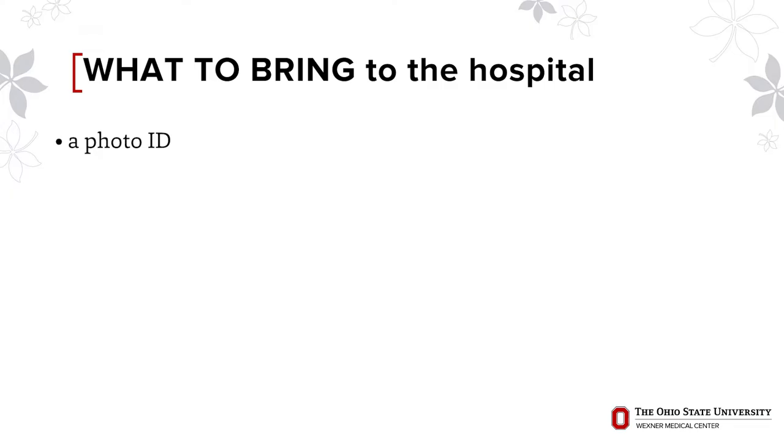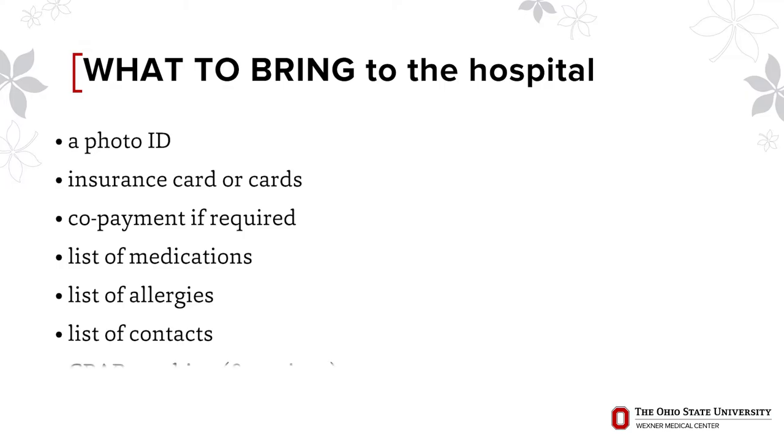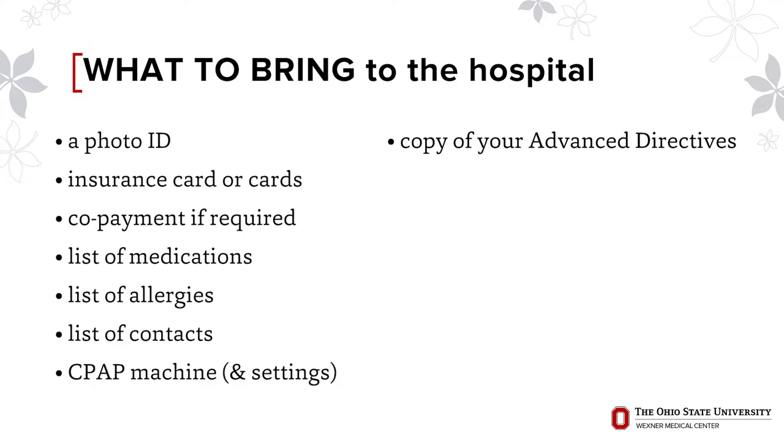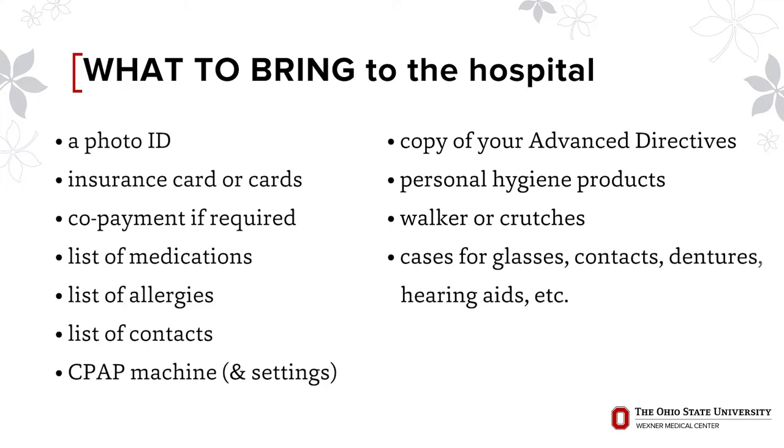Bring to the hospital: a photo ID, insurance card or cards, copayment if required, a list of your medications and dosages including herbal supplements and over-the-counter medications, a list of your allergies to foods and medications, a list of your personal contact numbers, your CPAP machine and settings if you have sleep apnea, a copy of your advanced directives, personal hygiene products, walker or crutches if you already have them or are planning to borrow them, cases for glasses, contacts, dentures, hearing aids, etc., loose-fitting comfortable clothing for the trip home. If you plan to go to a facility after your hospital stay, everything you bring should fit in one bag.